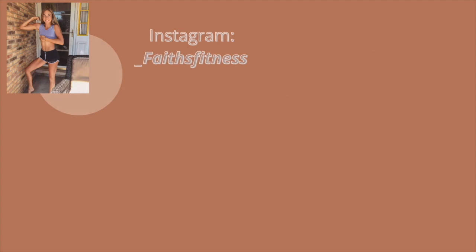Maybe I'll do a part three of this video when it's my shredding season. I'm already working on my next week's fitness challenge video and it's going to be a good one. Stay tuned for next week. Give this video a like and subscribe to my channel, follow me on Instagram at underscore fates fitness. Have an amazing rest of your day — go crush your week!